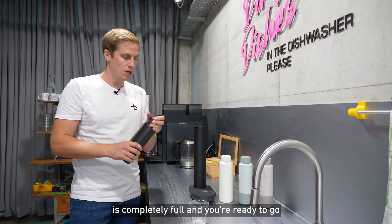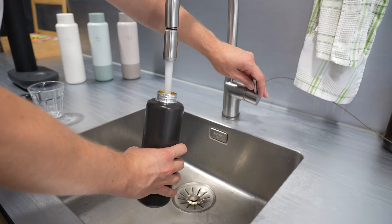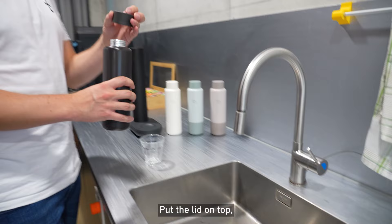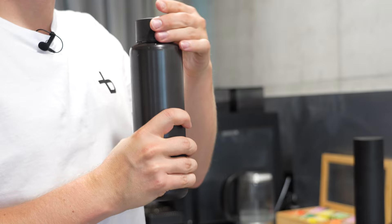First, fill in some nice cold water, put the lid on top, push the button, give it a shake, and then you have your own perfectly fresh sparkling water.